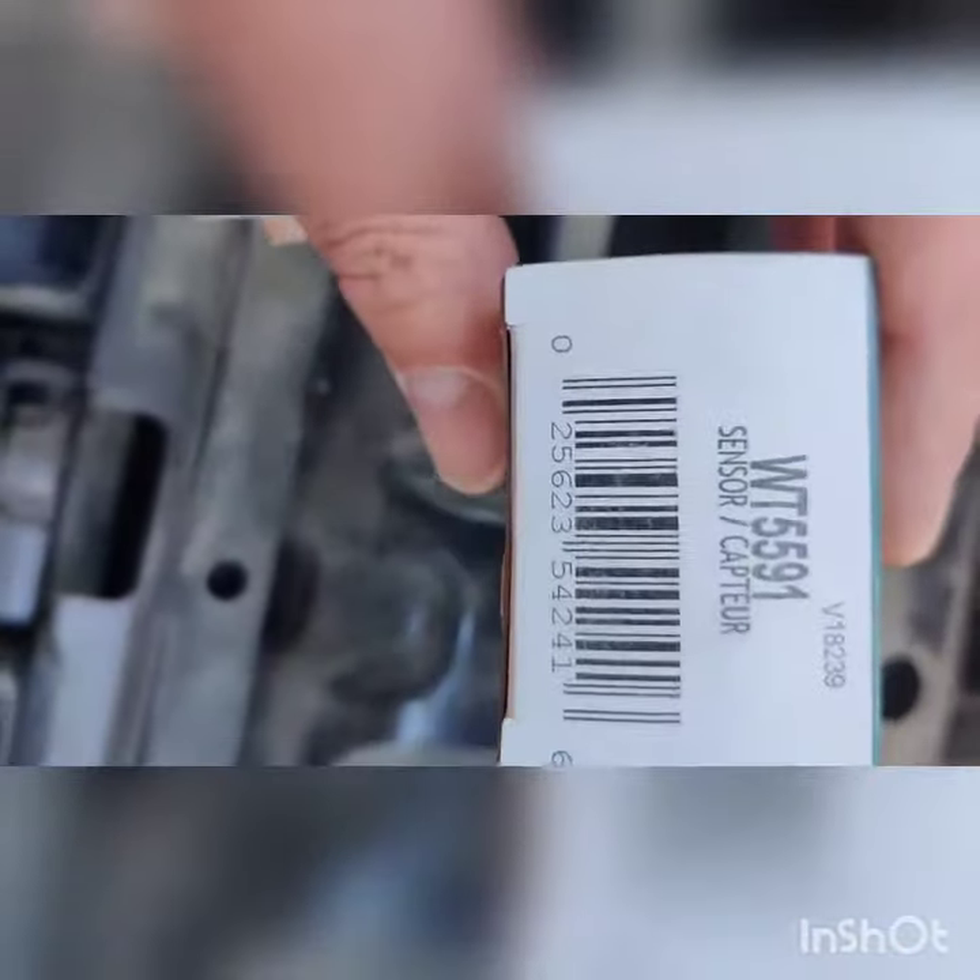I got part number WT5591 from your local auto parts store. It's really easy to replace these — you literally just unplug it, push it in the thing, and you're all set.